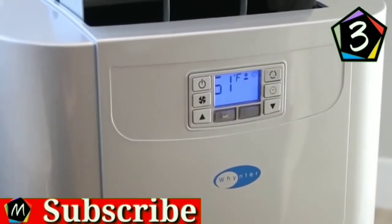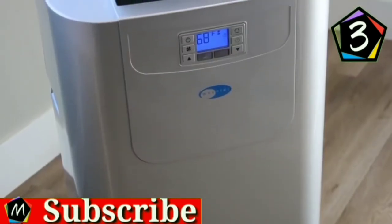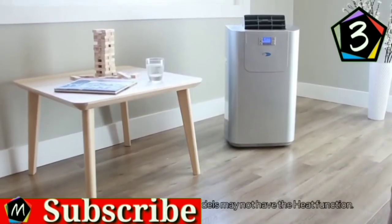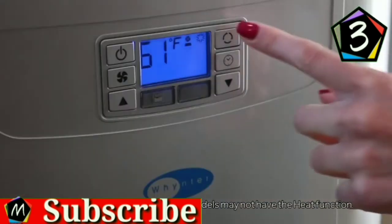The Whynter ARC-122 DHP Elite 12,000 BTU dual hose digital portable air conditioner with heat and drain pump provides up to 12,000 BTUs of cooling and 10,000 BTUs of heating output while maintaining a compact and portable profile. This versatile unit has four different modes.